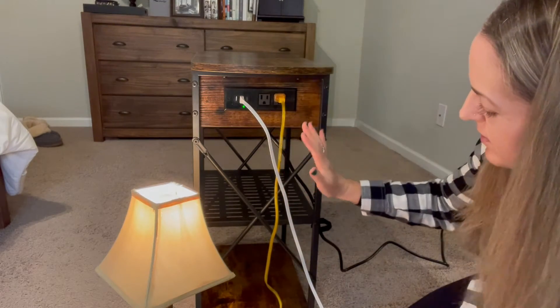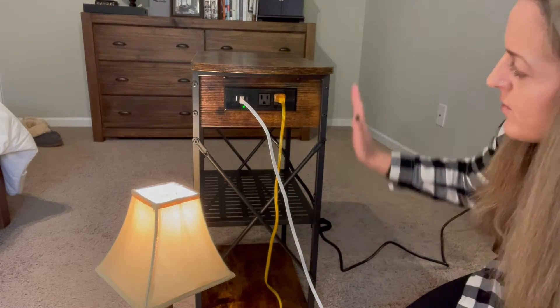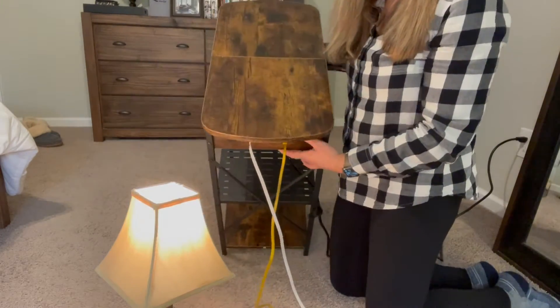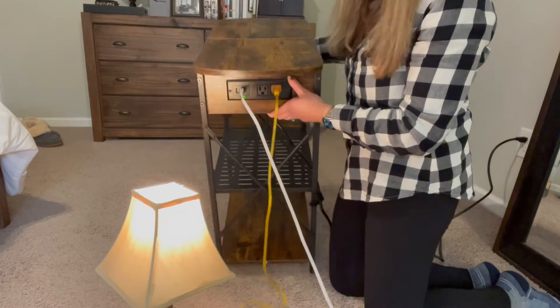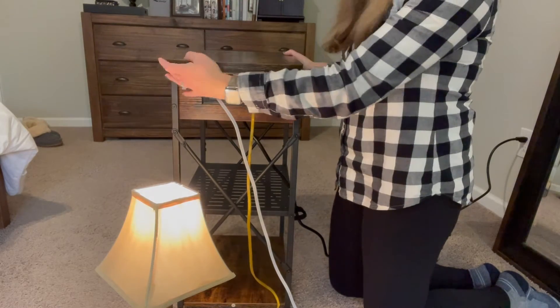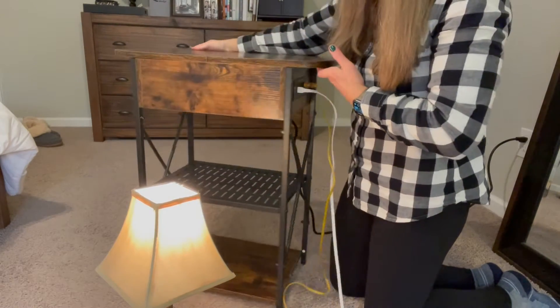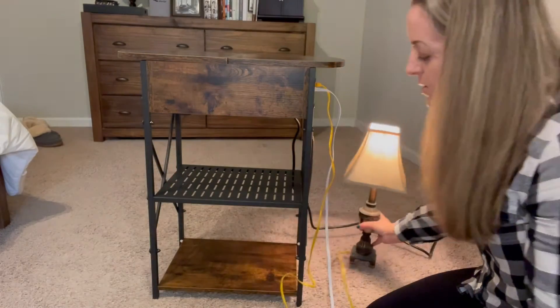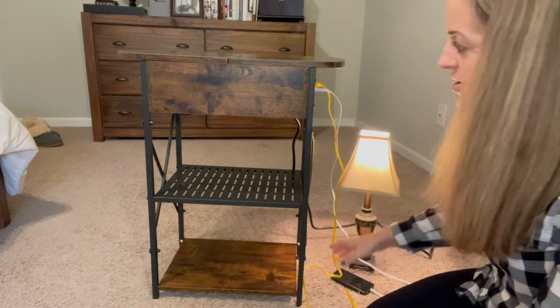It's so handy that all of the charging needs we have are right here, and because it's so slim it really could fit in so many different spaces. It could be a bedside table, it could sit beside a couch, it could sit in a nook in the kitchen — basically wherever you need a little tabletop.